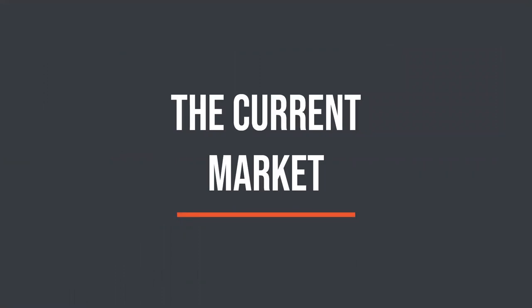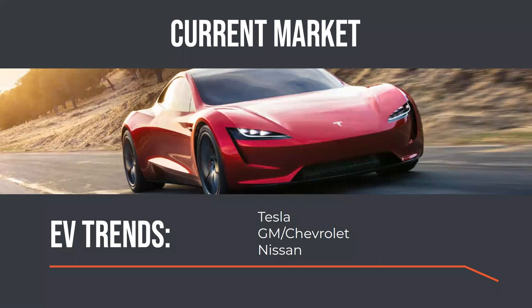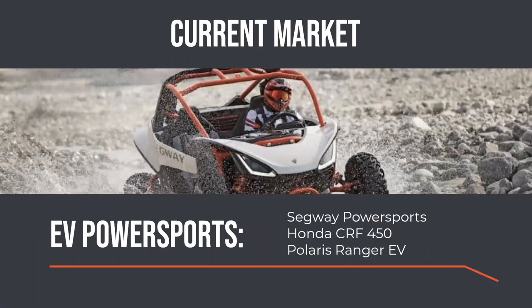That's not the state of the current market. EV trends are definitely the focus of the automotive industry. Companies like Tesla, GM, Chevrolet, and Nissan with their LEAF have really shown that EVs are a successful, viable technology increasingly being adopted by the automotive and consumer markets. The power sport industry is also growing — Segway has released a full lineup including a side-by-side, an ATV, and a dirt bike at the end of 2019. Honda released an electric prototype of their CRF, and Polaris has been selling their electric Ranger for almost ten years, all very well received.